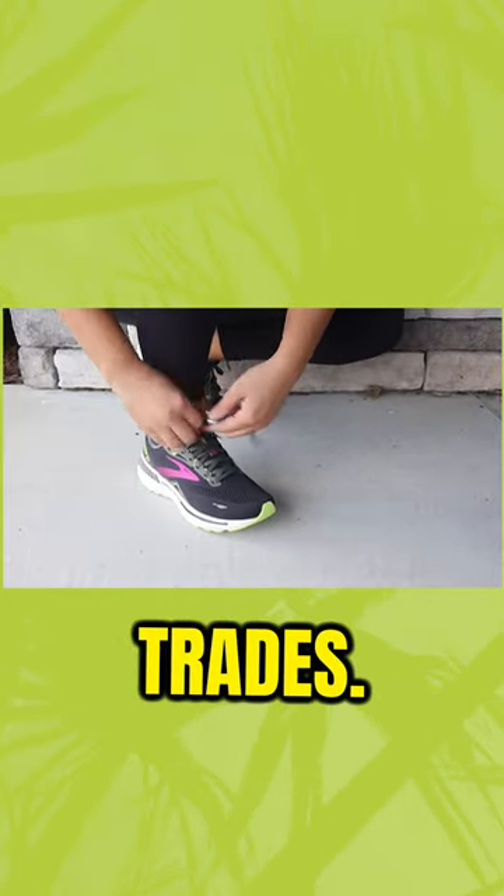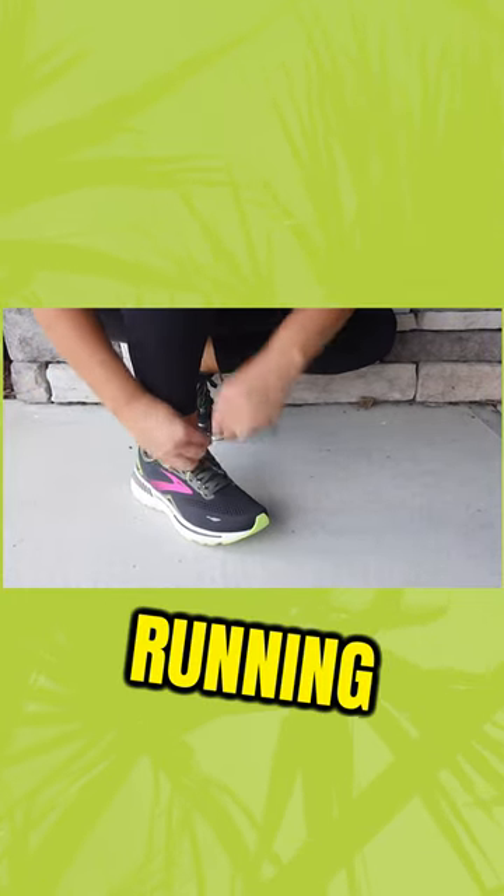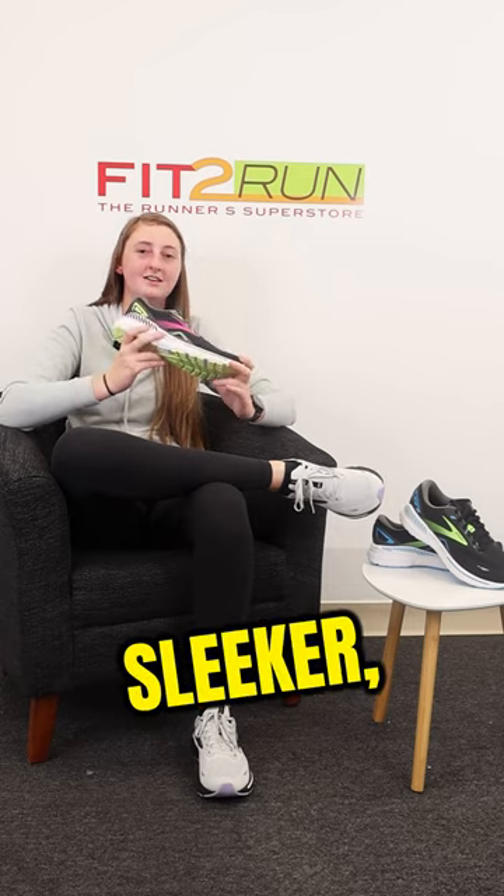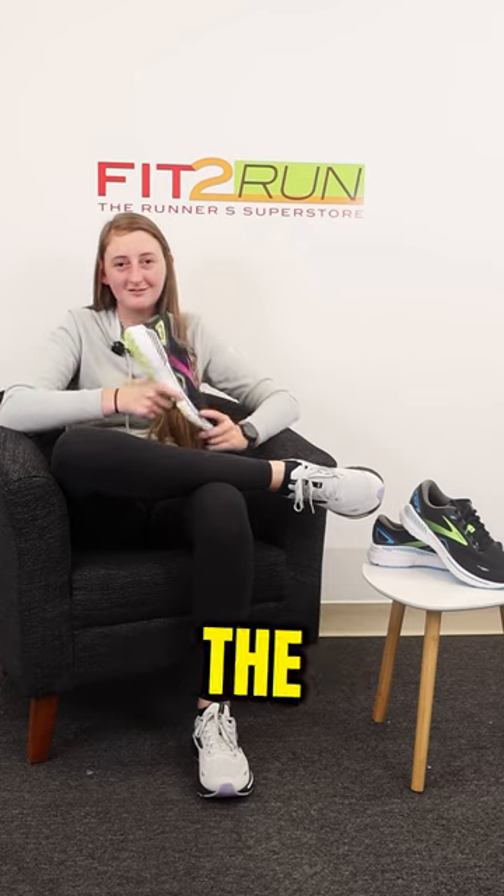This shoe is a jack-of-all-trades. It's great for everyday walking, running, comfort, and support. To top it all off, the cherry on top is that it's a sleeker, smoother look than what we saw in the previous models.